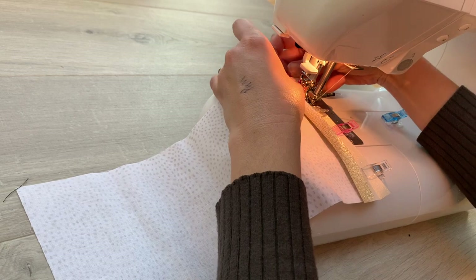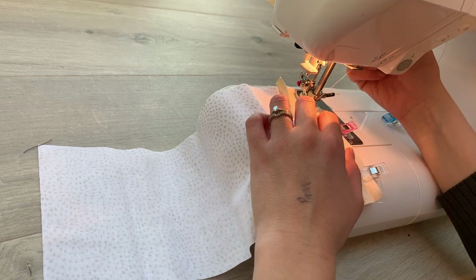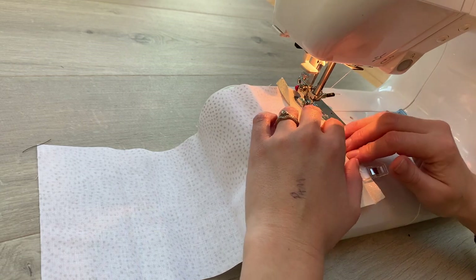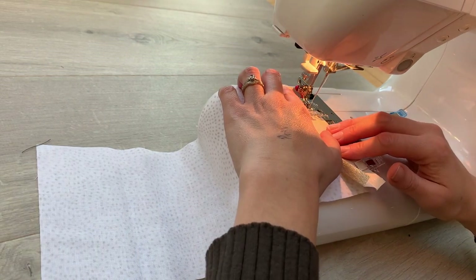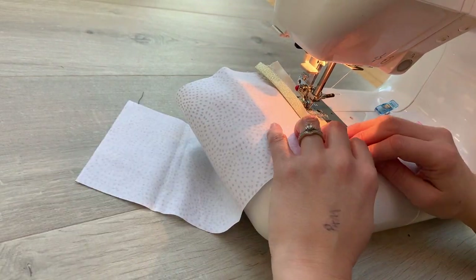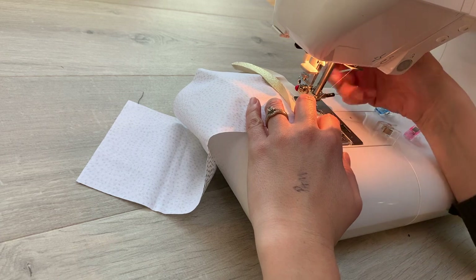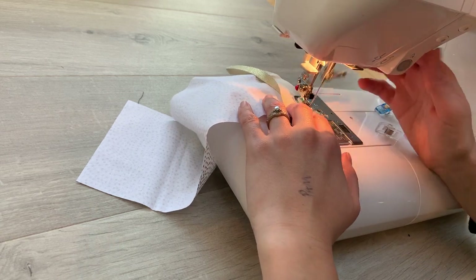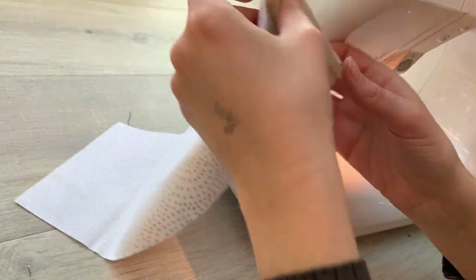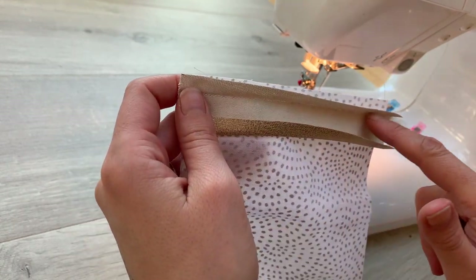Something got caught up under there — just the thread tails. If you ever find that happening, make sure your needle's down in the fabric before you stop and lift the foot to release any threads that have gotten caught up. That's now all sewn along that crease.